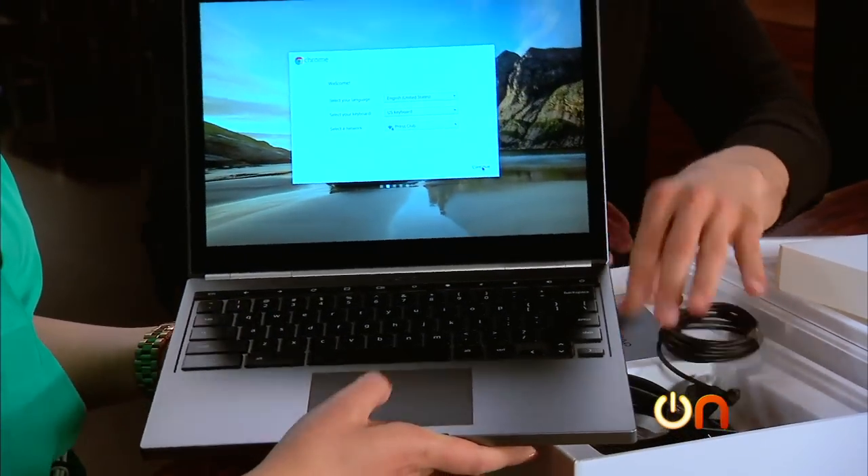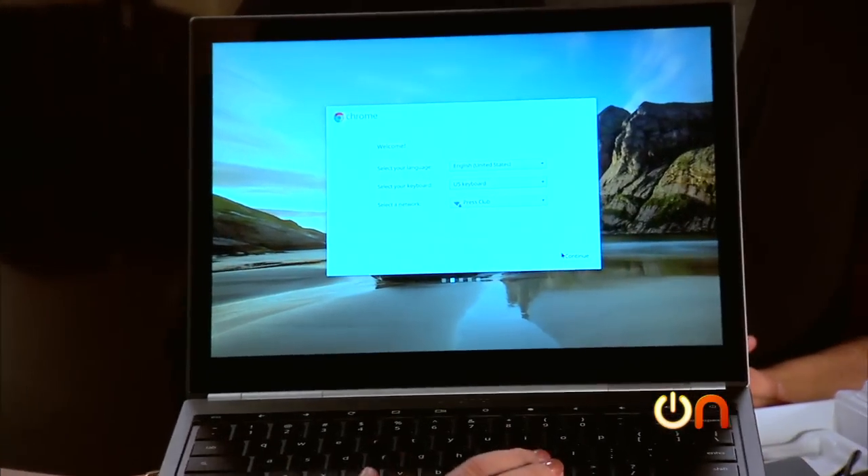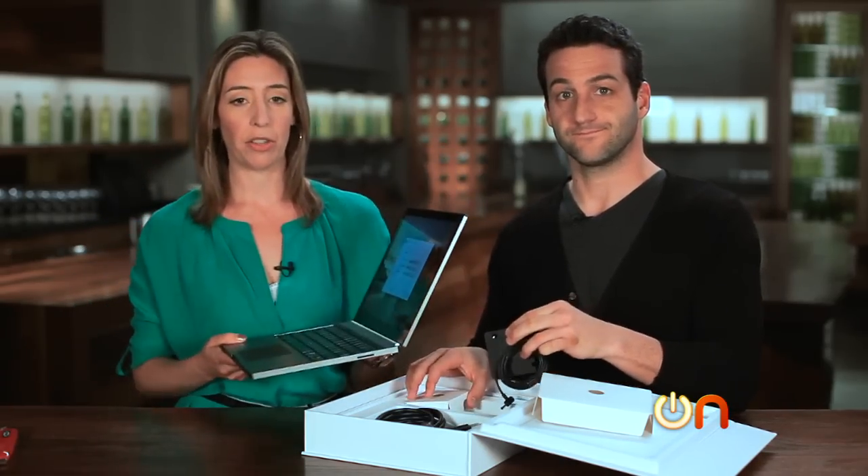I'm clicking continue but nothing's happening. Well, that's the thing — it has to be wireless all the time because there's no hard drive in it. In fact, speaking of the total lack of hard drive and other things on the inside, let's break down the specs.